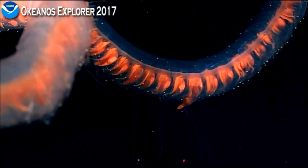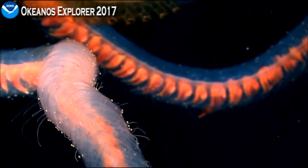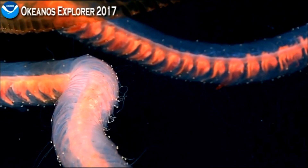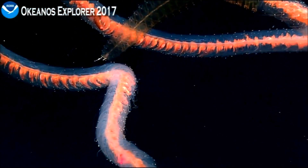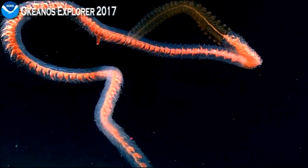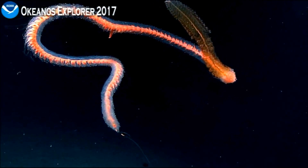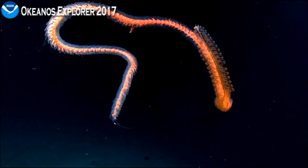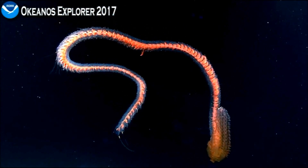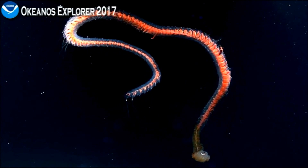These siphonophores are related to Portuguese men-of-war. If you've seen those wash up on shore or seen one in the water, they have a gas bladder that keeps them floating. But these are deep water siphonophores — you usually don't find these closer to the surface. It's also in surprisingly great shape; sometimes we see them in pieces, but this seems to be a fairly intact colony.